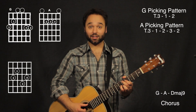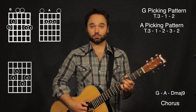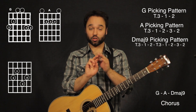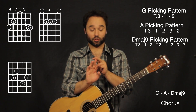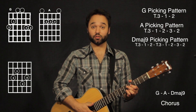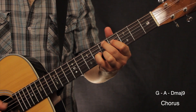Next we have the D major 9, which is going to go a lot like my A chord. This is my fifth and second string together, followed by my fourth and third string using my first and second fingers in my right hand. Then I follow it off with the second string using my third finger and the third string using my second finger. All together the chorus is...